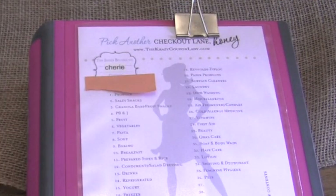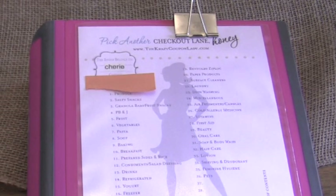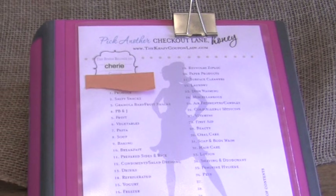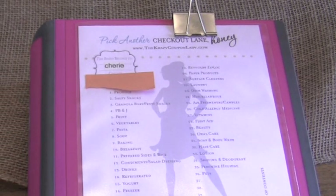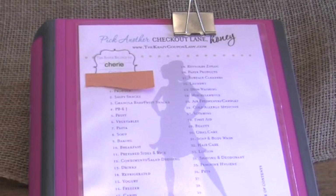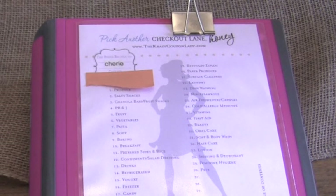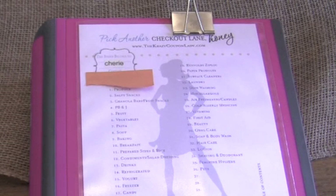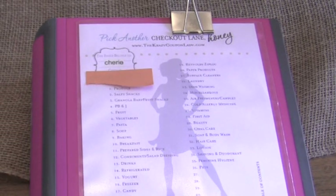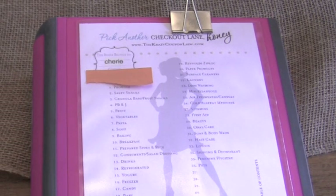Hi guys, it's me Sherry with Live Love Latte, and I thought I'd show you in the next few videos some of the binders that I've been putting together to help me keep organized. I decided about a couple months ago to try to start couponing — I just ran across a few YouTube channels specifically geared towards couponing and found a couple that I really liked and that have helped me to get motivated to start.